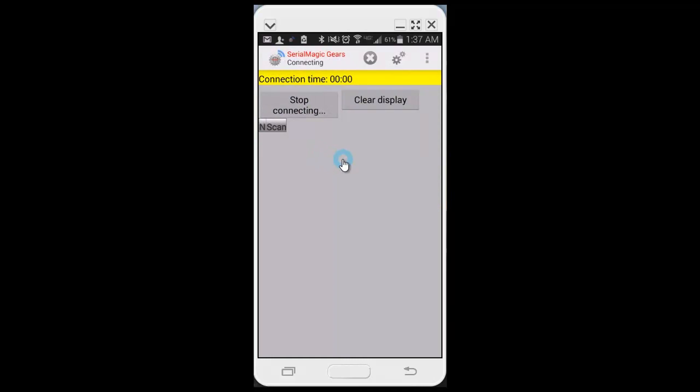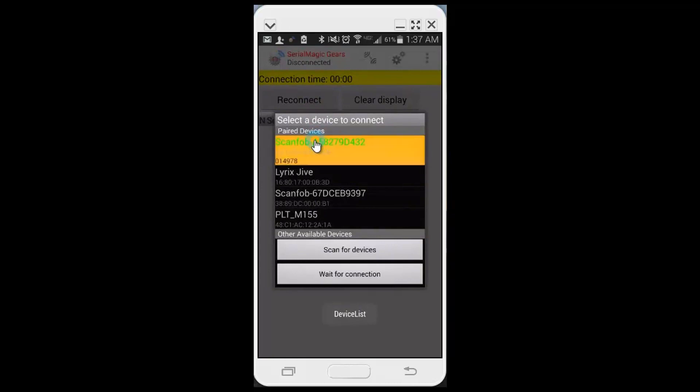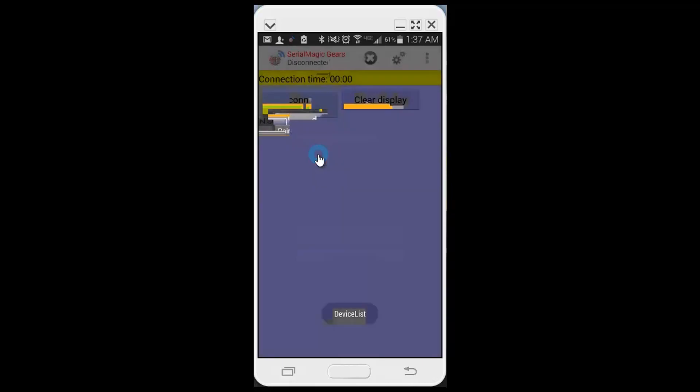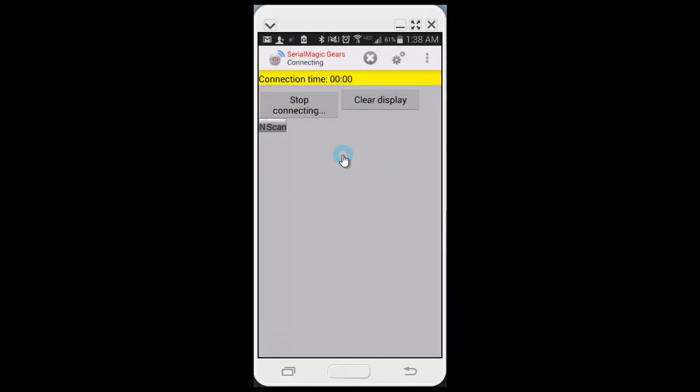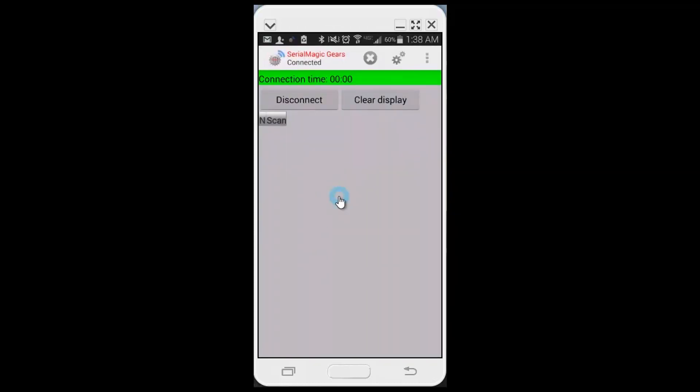It's connecting — it failed, let's try again. I was trying to connect the wrong one. Now it just connected. I should be able to scan something and it goes right in.